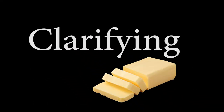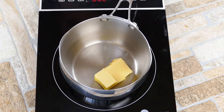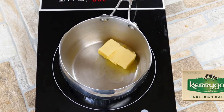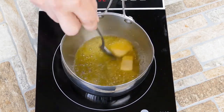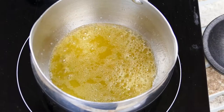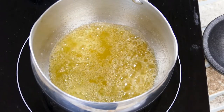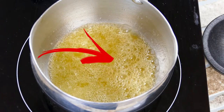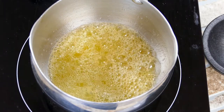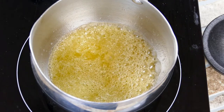We're going to start by using high-quality butter — I like Kerrygold, not paid to say that, I really like their butter. We're going to melt it down and then start the process of removing the milk solids. Regular butter usually has a smoke point of 350 degrees, and by clarifying it we're taking it up to 400 degrees and higher — in some cases up to 425, depending on the quality of your butter.